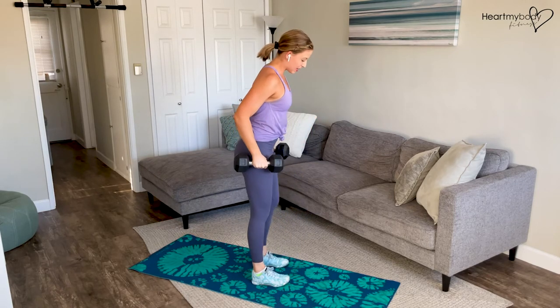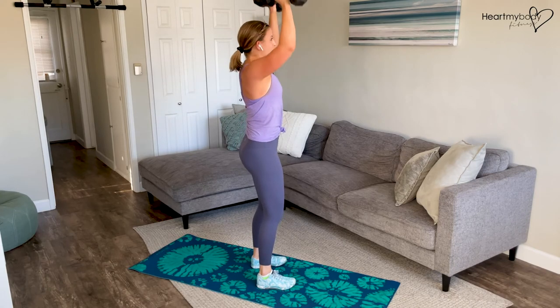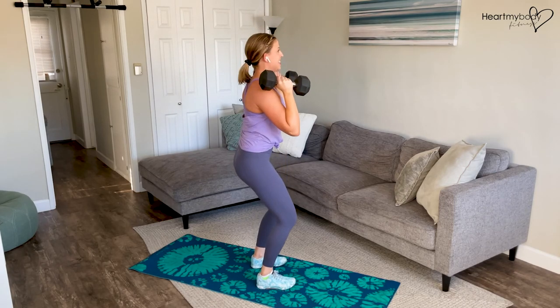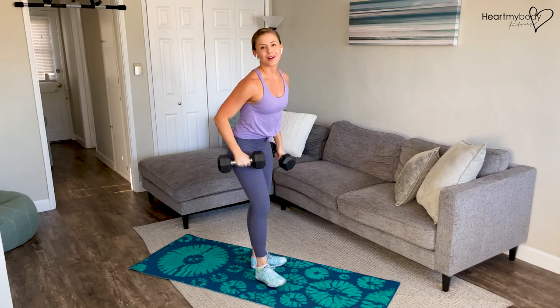When we do this overhead press, just keep in mind, we want to make sure that everything is staying stable and still as we press up, rather than what's tempting to do, which is to move our body. So keep it nice and controlled throughout this entire movement.